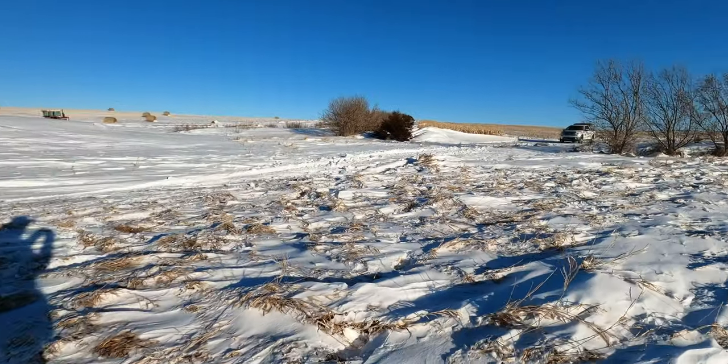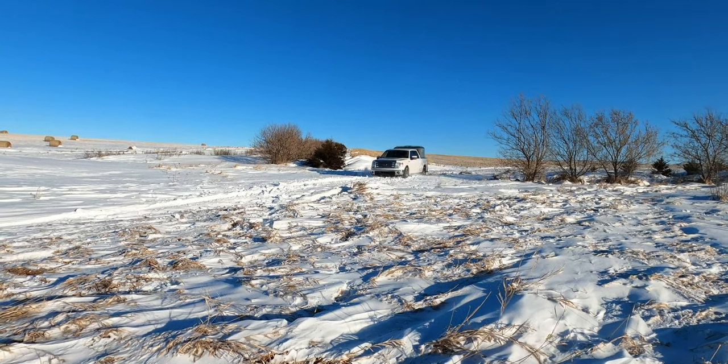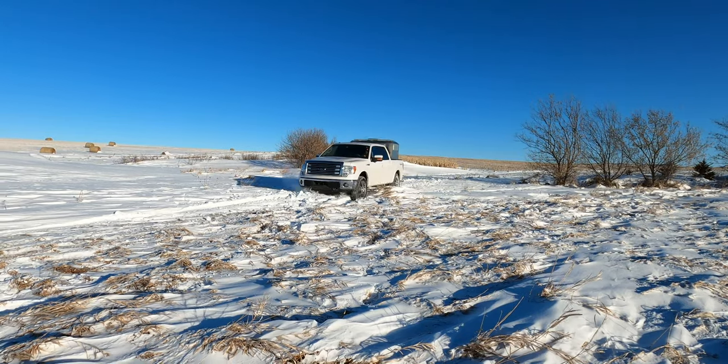Well, now let's see what happens with the little truck. Go baby, go! Go baby, go! Nice.